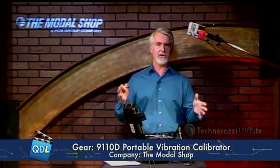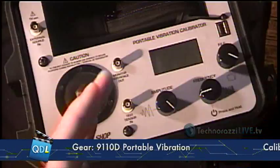The Modal Shop is a Cincinnati company that does dynamic analysis, dynamic instrumentation, acoustic analysis, vibration, shock, and they also make excitation stations — structural excitation stages where, for structural analysis, you might put a large structure on this and structural engineers would look at the impact of vibration on it.